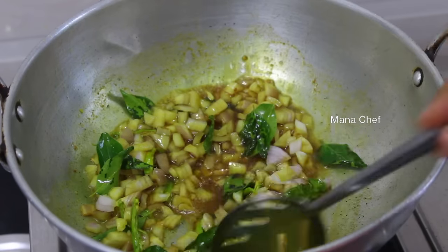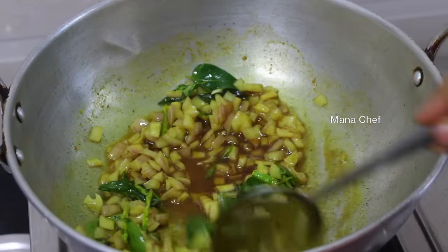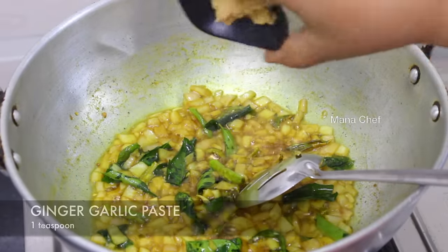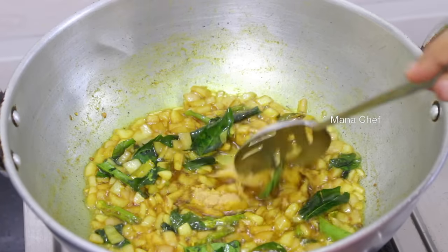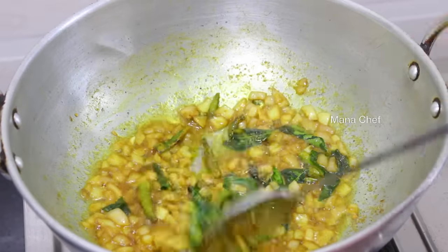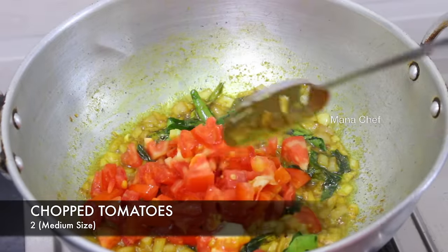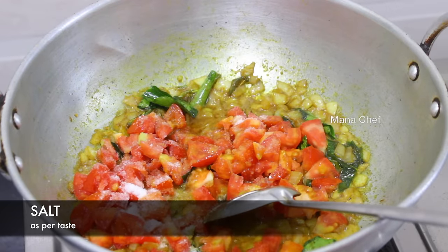And then we cut the meat on medium flame, then fry it. We cut the meat into pieces and add the meat in chicken rice. Then stir the chicken meat and put some salt in the pan.